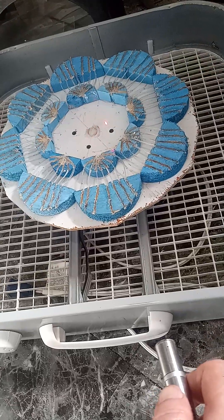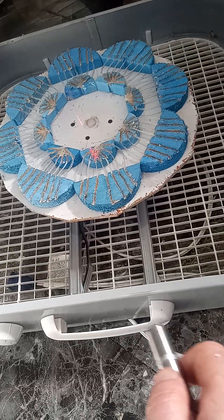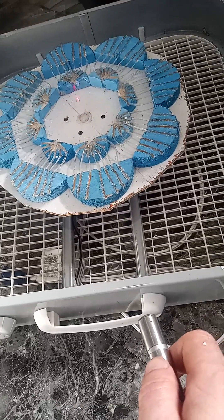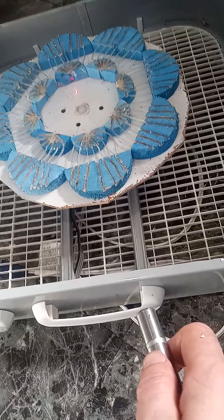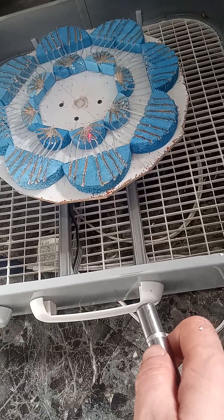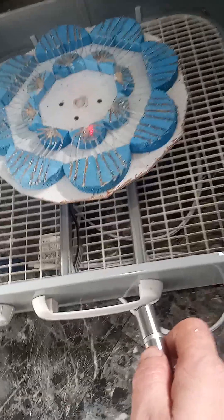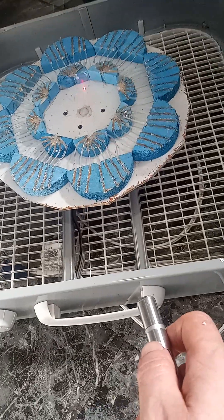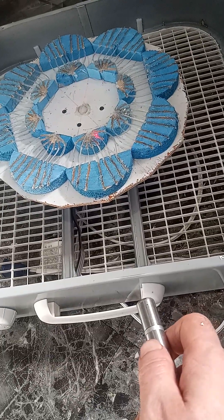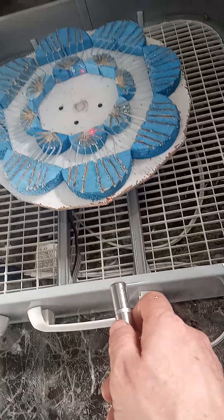I still need some sort of smoke machine to light up the web inside, because you won't be seeing the laser directly unless there were particles in the air to reflect it back to your eyes. The lasers cost around $51.78, so I'm putting a lot into this experiment.